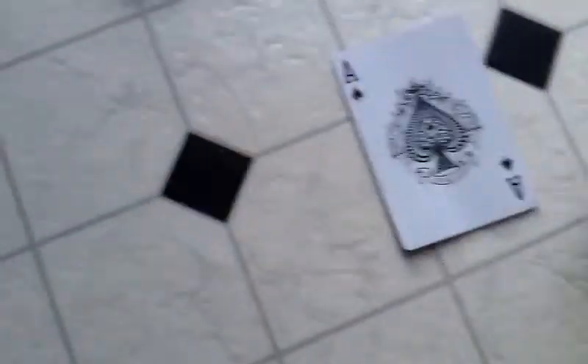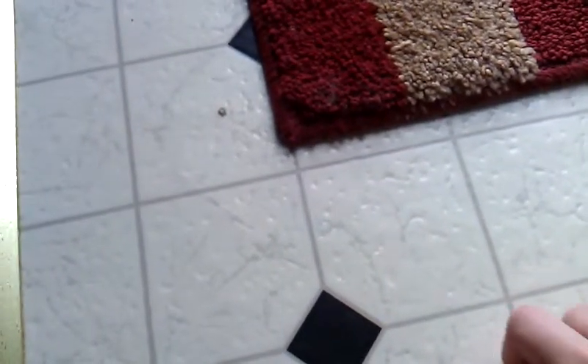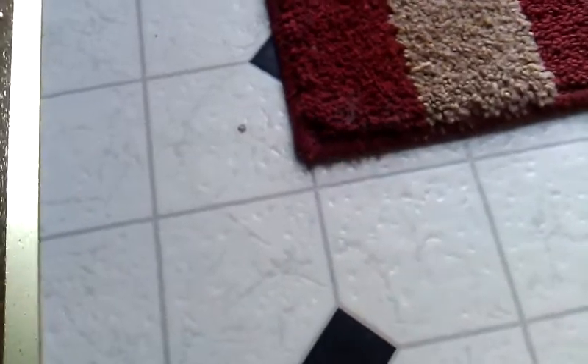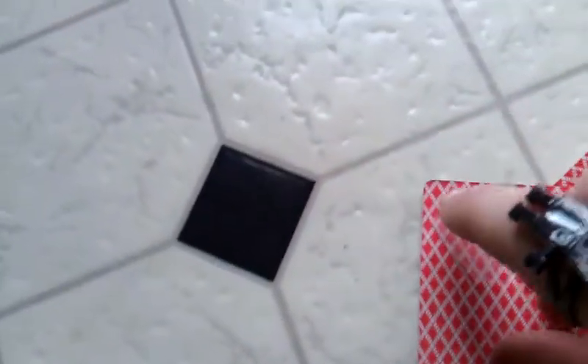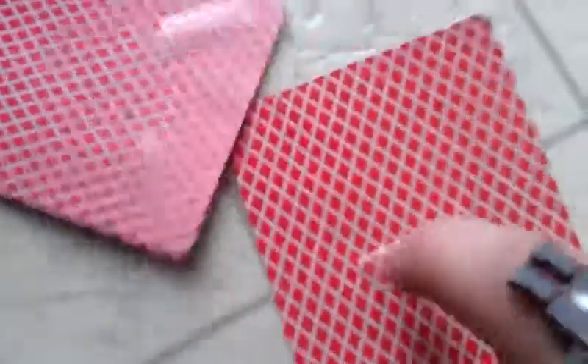What you need to do for this trick is, obviously, you need two cards like this. And you're going to need to get some tape. You're going to want to put tape on all four of the corners, and you're just going to want to roll it up into that little ball. And I have some right in the middle of this one.